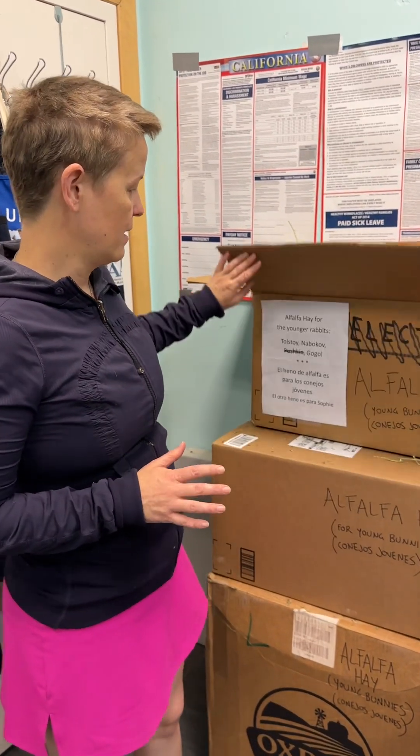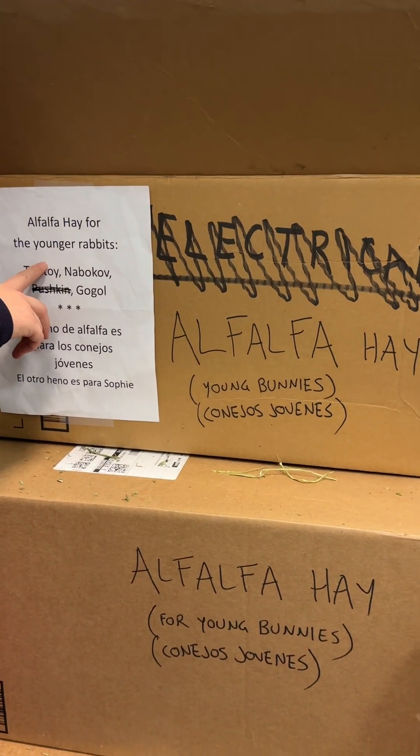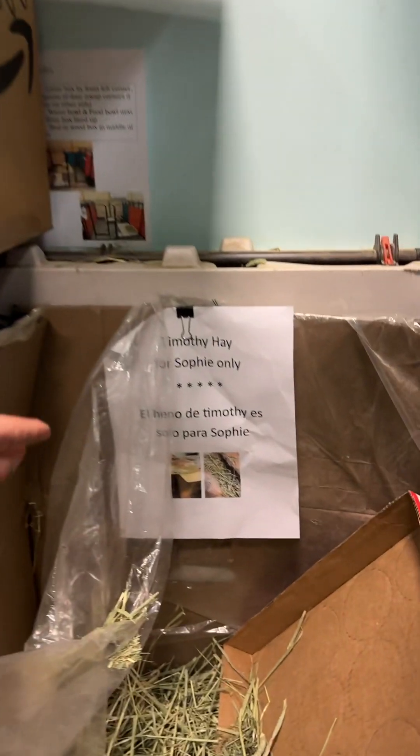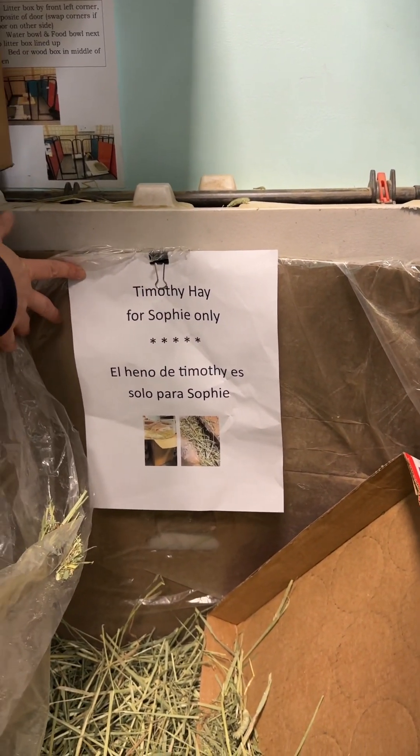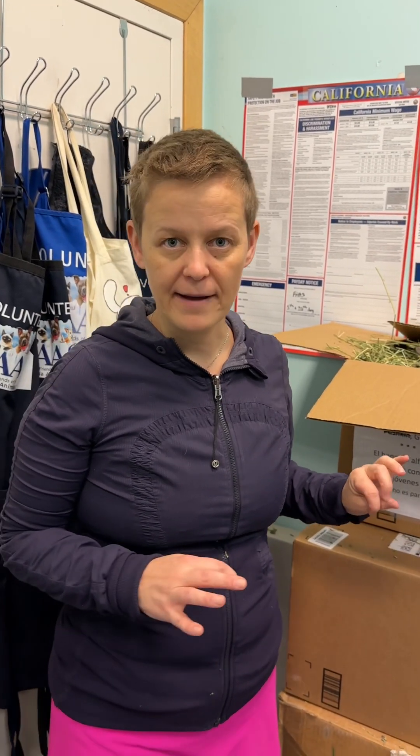A reminder that if you're feeding a younger rabbit, they get the alfalfa hay, and if you're feeding a rabbit that's one year or older, they're going to get Timothy hay. It's really important that they get the right kind of hay, so if you're not sure, check with someone before you refill the hay.